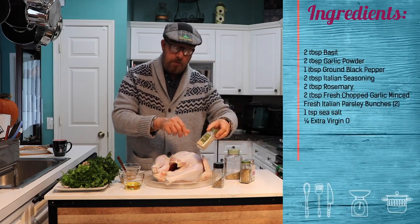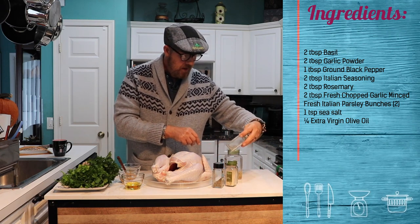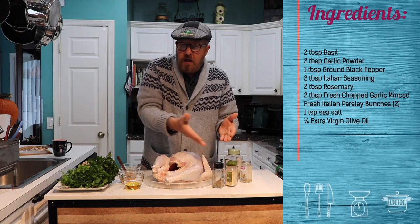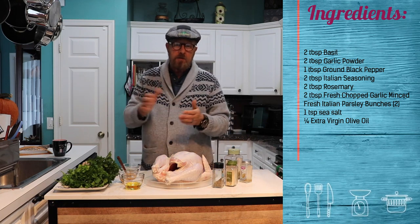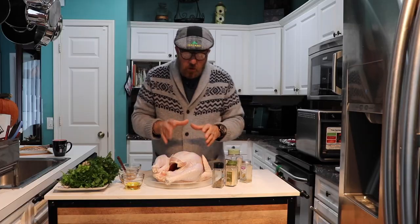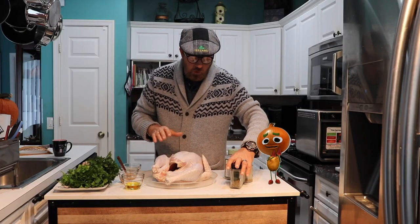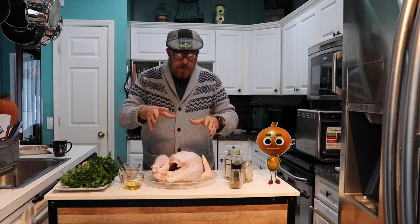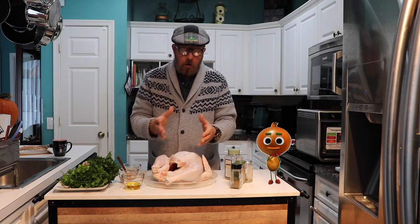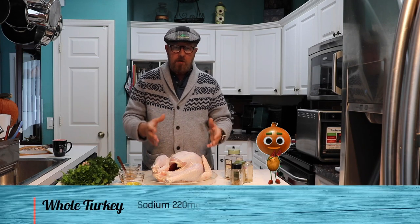I use about two and a half tablespoons each, other than the black pepper. For salt, I use a little less than a tablespoon — not a heaping scoop. The reason most people don't know is that a whole turkey — along with whole chicken — is full of sodium. They inject sodium; it's crazy, over a hundred milligrams injected into this bird.